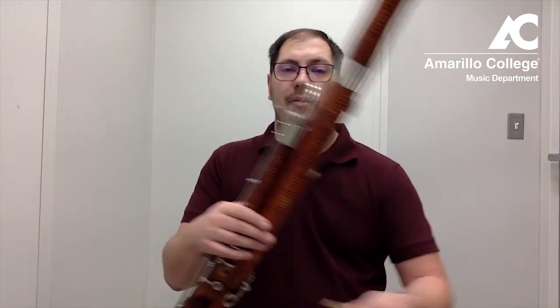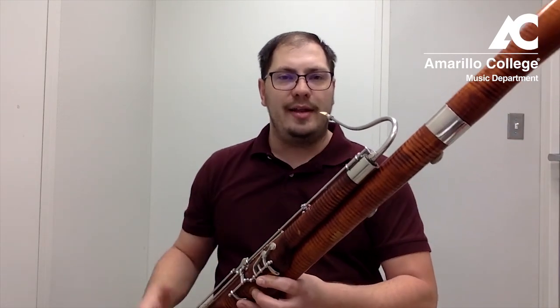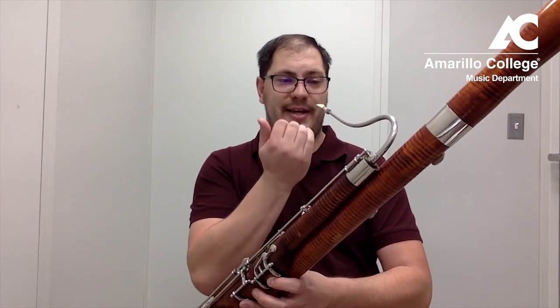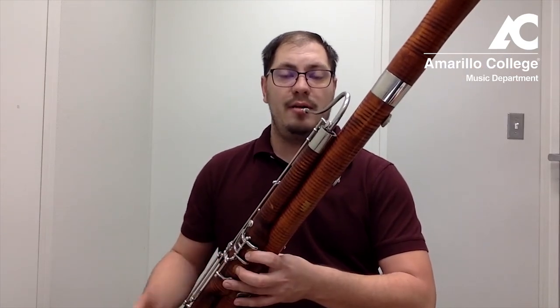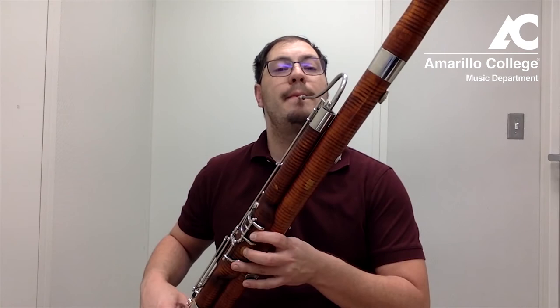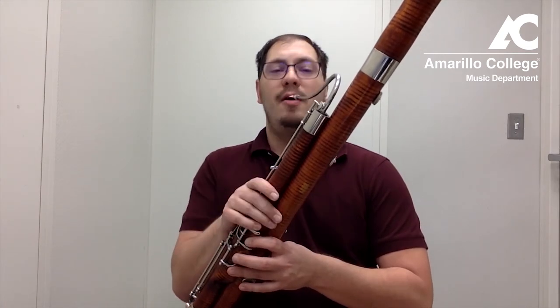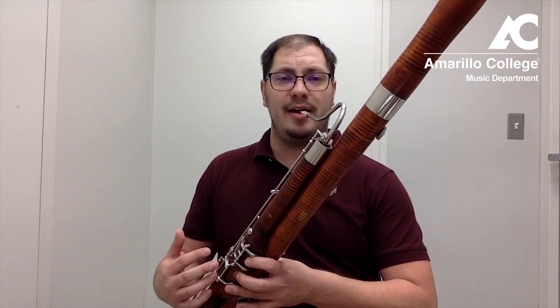The other thing we have to talk about for proper bassoon posture is how the bassoon comes to our face. When the reed is on — and we'll talk about proper reed placement in the next video when we discuss bassoon embouchure — we want the reed to come directly to our mouth. We adjust the reed to fit straight in our mouth so we're not doing any weird head movement. What we don't want, which is very common in young bassoon players, is the seat strap being too high so you're looking up, or too low so you're looking down. You want your student to sit straight up with no leaning, so the reed comes straight to them for a very comfortable way of playing.